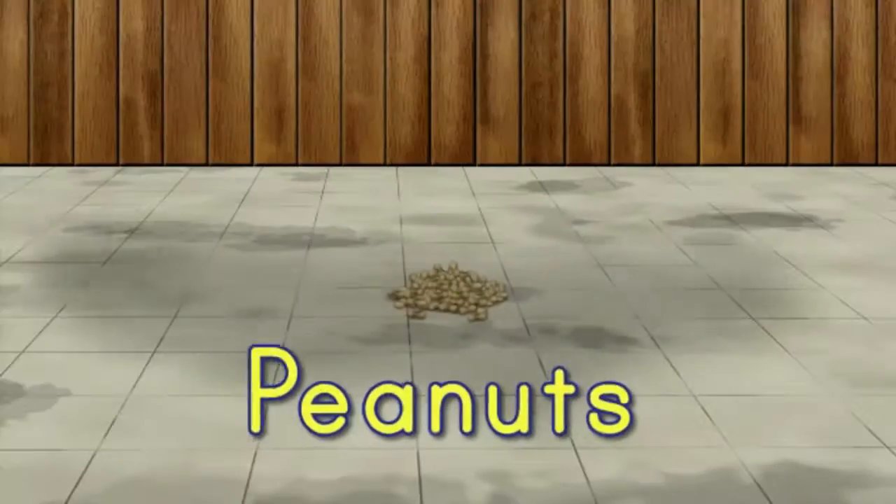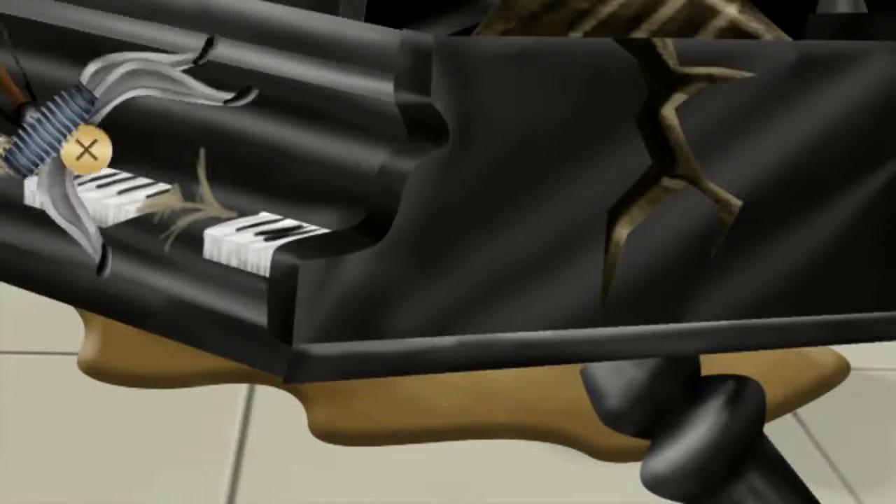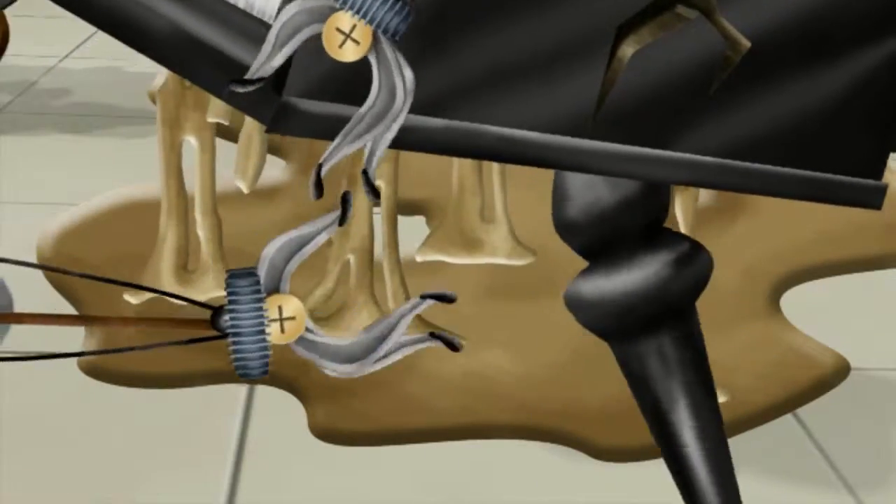This causes the piano to fall to the ground, pulverizing the pile of peanuts. We pry up the piano, and ta-da! Peanut butter!